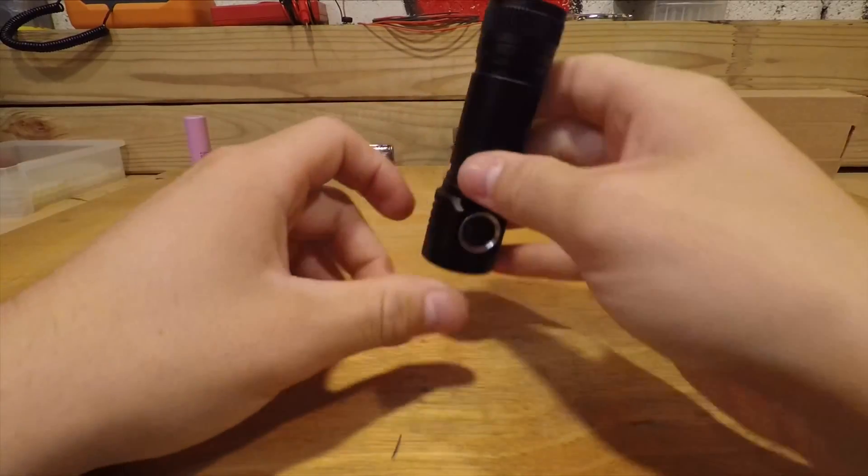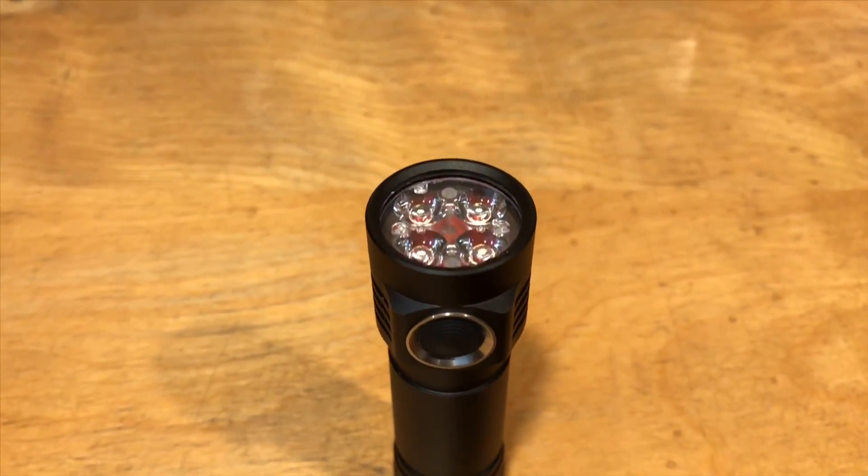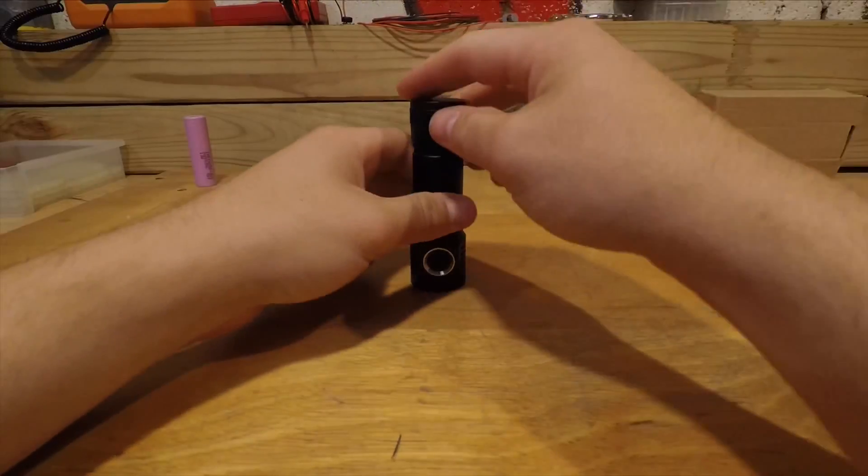This particular model outputs 3300 lumens at startup. You can also purchase different lenses to make the beam a different shape or more floody if you need it.